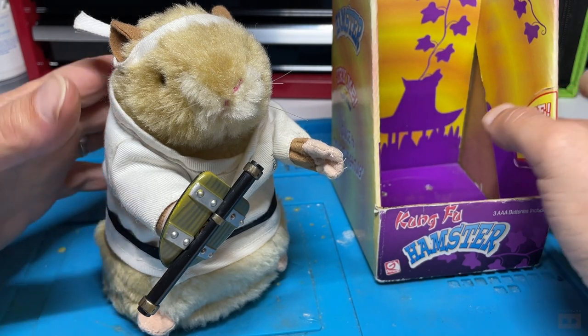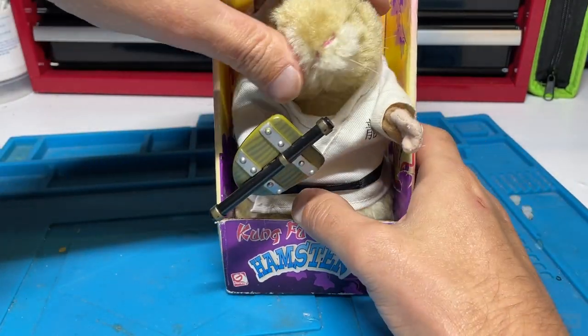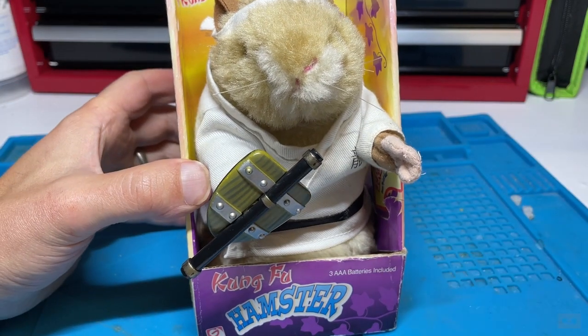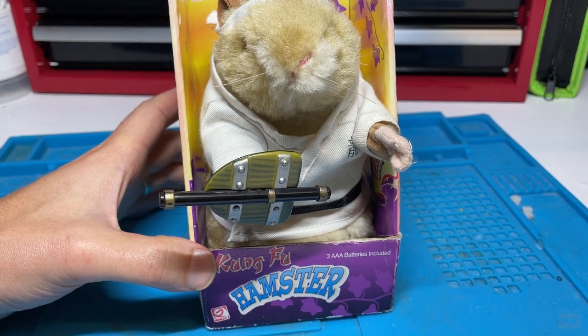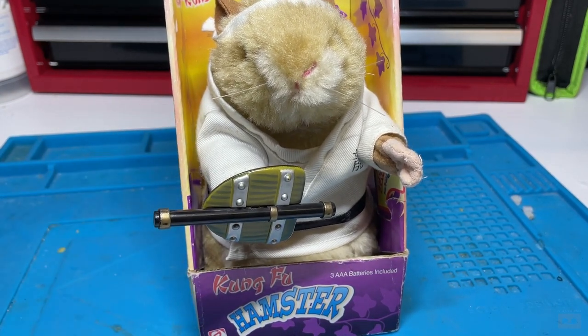I think I'll be hearing that song in my dreams tonight — or should I say nightmares. If you've enjoyed the video please like, share, comment, subscribe. If you want to own this guy or any of the other items featured, check out the links in my description. Until the next one, all the best, take care and see you.